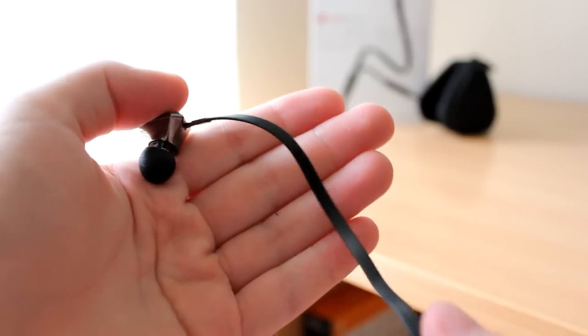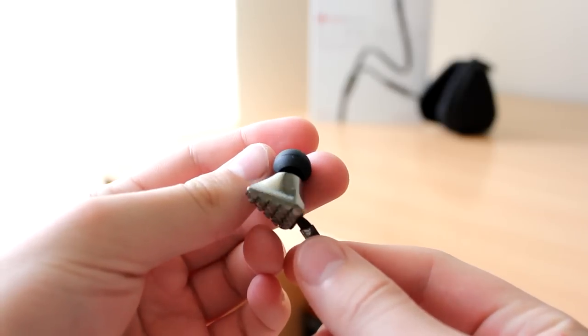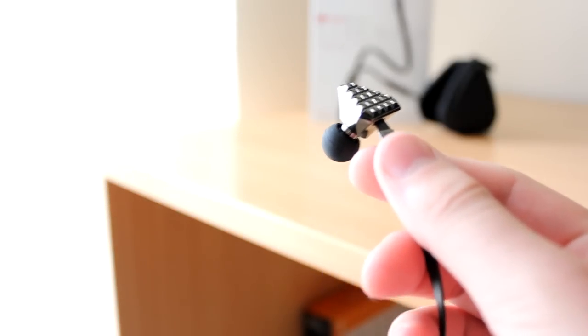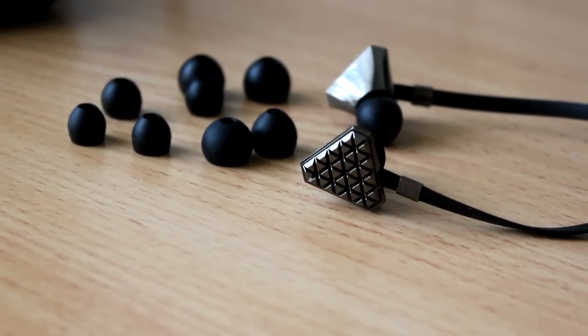The sound quality on these headphones is quite good. You do have to make sure that they are sitting correctly inside your ear. I noticed that if I adjust the positions very slightly, they did improve sound quality quite significantly, so I would say make sure you do play around with the different ear size buds that are included in the box.